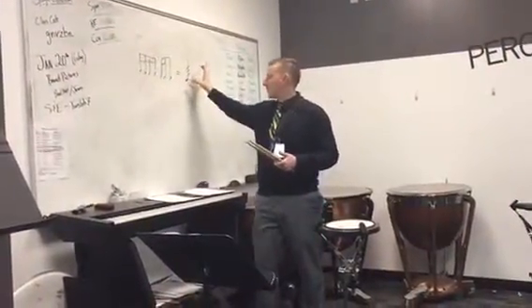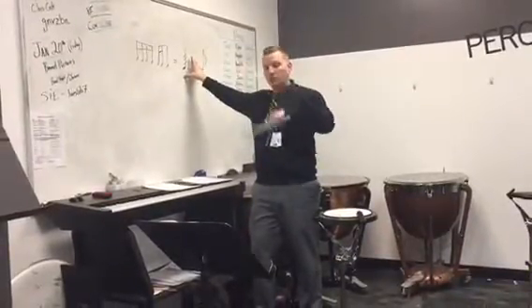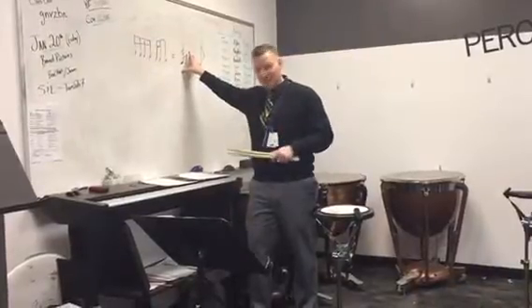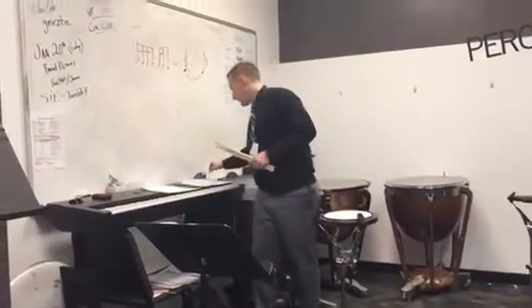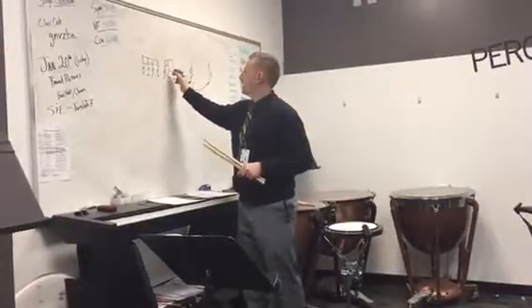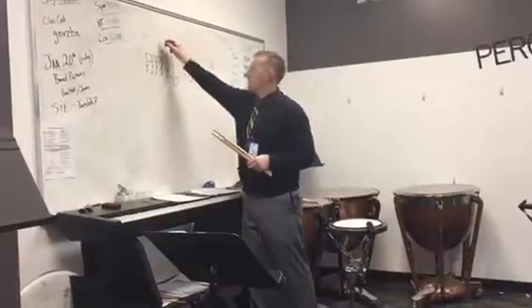So, if we know that there are 6 eighth notes in a dotted quarter, we can also know that there are 6 sixteenth notes in the dotted quarter, which gives us 1, 2, 3, 4, 5, 6 plus the release. But if we double that — 6 times 2 — 2, 4, 6, 8, 10, 12. But Mr. Ross, you said it's a 13. There's the 13th!